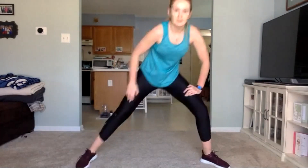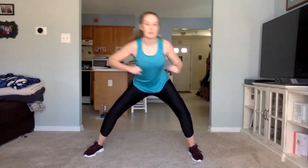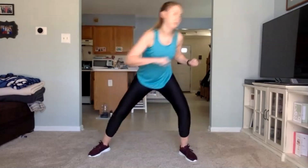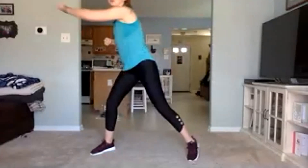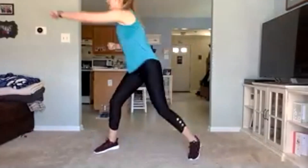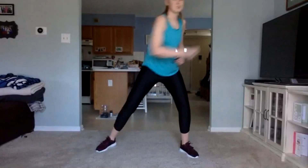Awesome job guys. Let's get ready for those punches. Remember, feet a little bit wide apart, you're down — cross jab, cross jab. Going again in three, two, one, let's go. We're halfway through, keep picking up that pace when you can. Last 10 seconds. Three, two, one.